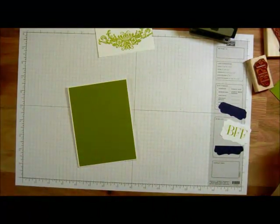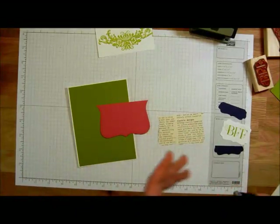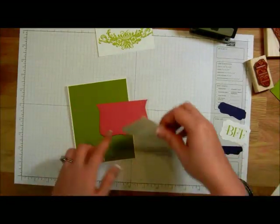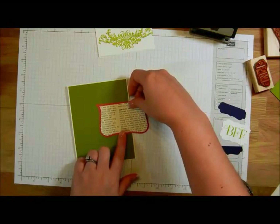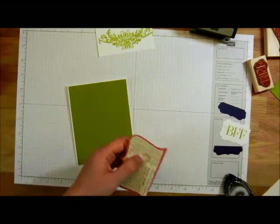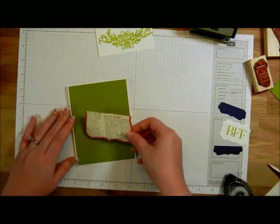For our next step we're going to be using the Top Note die. I've used it with the Melon Mambo cardstock as well as the 1st Edition newsprint. On the 1st Edition I went through and tore on the perforated edges. I'm just going to put some snail on the back of it and layer it on top, leaving a little bit of the Melon Mambo at the top. Then take your scissors and trim it all the way across. There is our die.